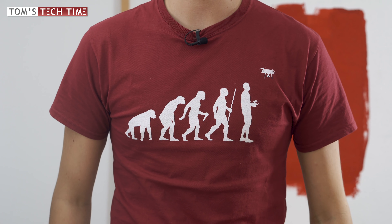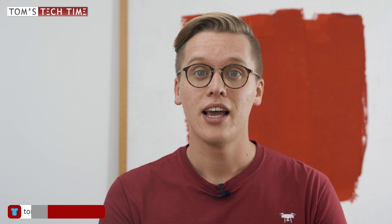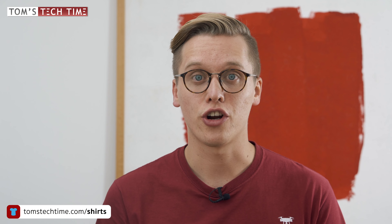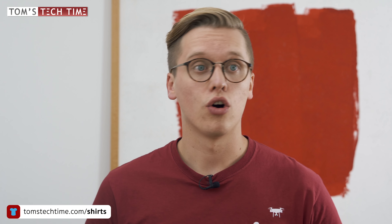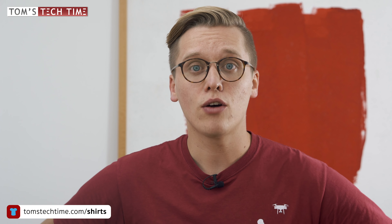Some people seem to have noticed that while filming my review I was wearing a drone shirt the whole time, and even now I'm wearing a drone shirt — you can see it here. Evolution of the man, so to say. There are actually around 30 different drone designs and you can get those shirts on my website tomstechtime.com/shirts. You can basically print those designs on anything — not just shirts but hoodies, mugs, whatever you want. Or of course, traditionally on a shirt, which I prefer. Check it out at tomstechtime.com/shirts.